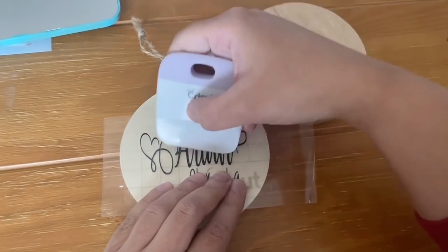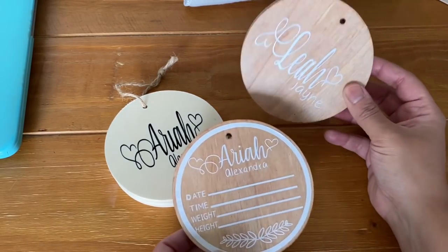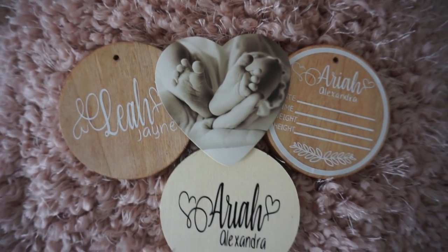For one I'm offering the child's name — this is my daughter's name — and for the other it's the actual birth stat. You can offer these as separate products or front to back. Look how beautiful this looks!